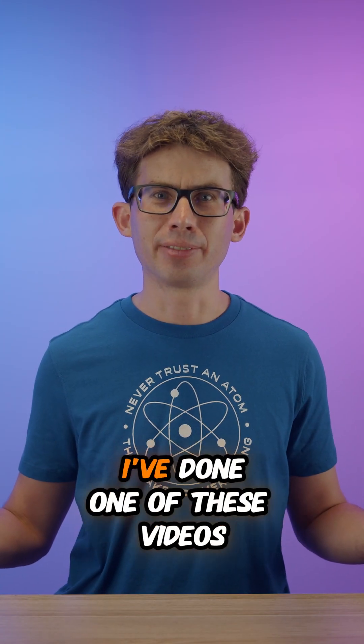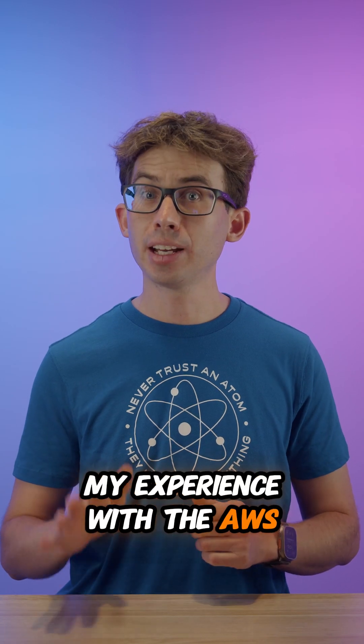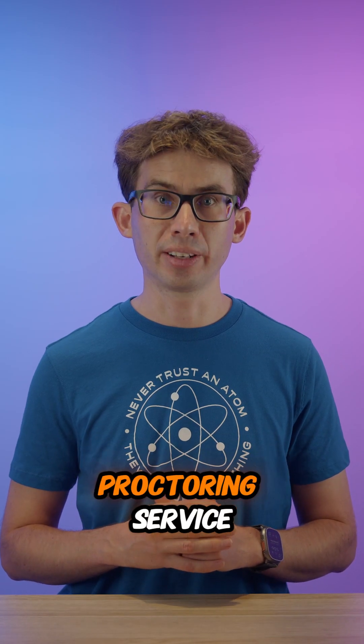Hey everyone! It's been a minute since I've done one of these videos, but I wanted to share my experience with the AWS certification exams using Pearson VUE's OnVUE online proctoring service.